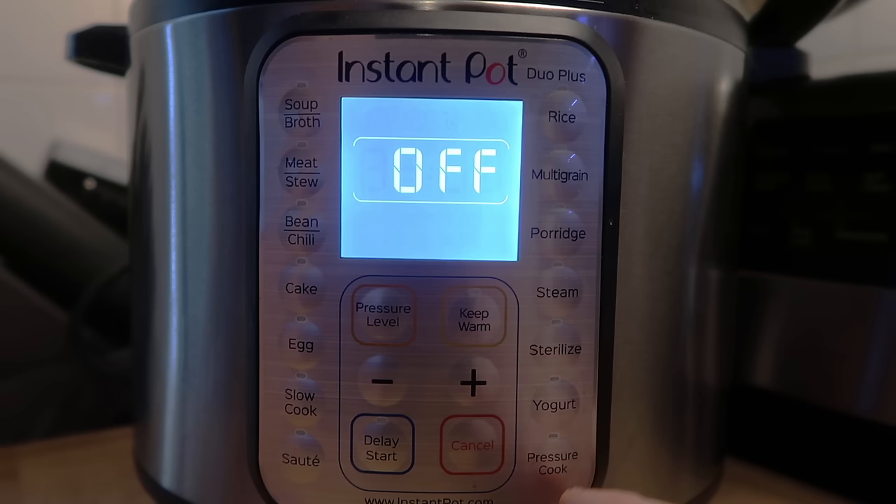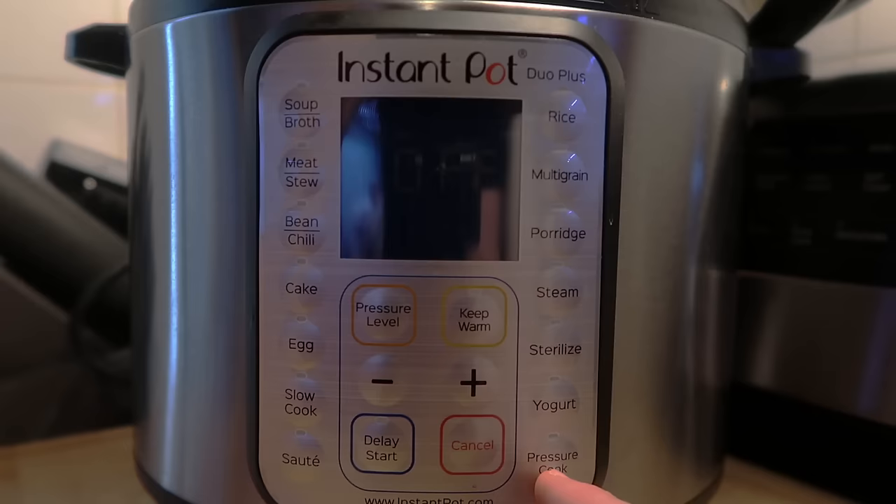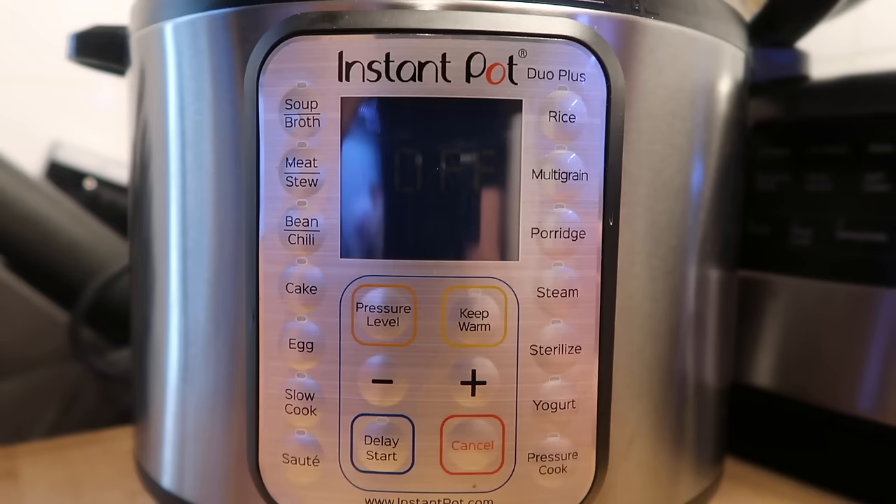When we want to pressure cook, we're going to go to pressure cook on there. On other models like the Duo Series, it might say manual, but on the Duo Plus, it will say pressure cook. It's this lower right-hand button right here and it's obviously one of our most important buttons.